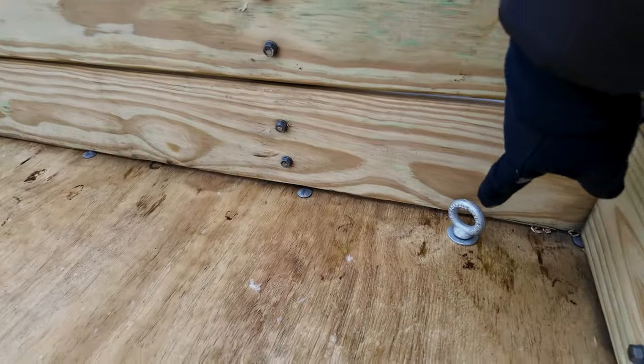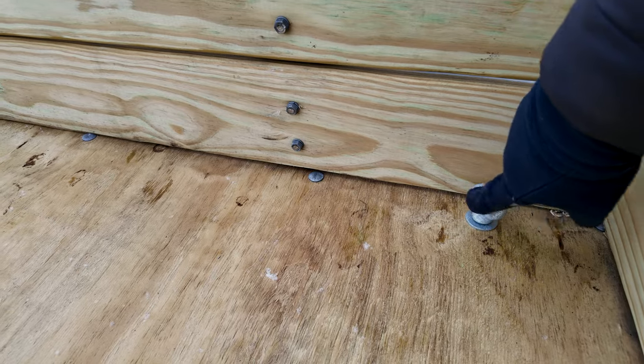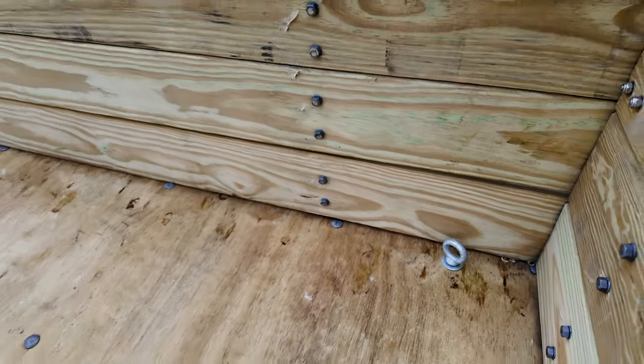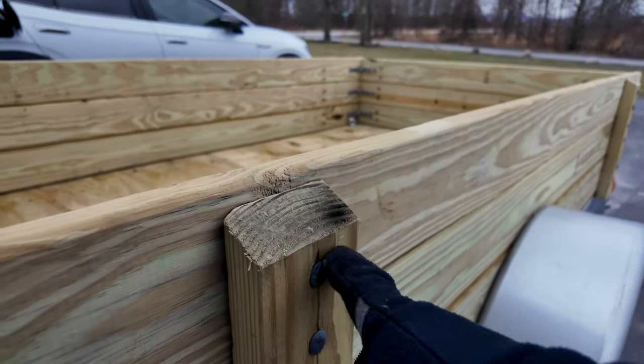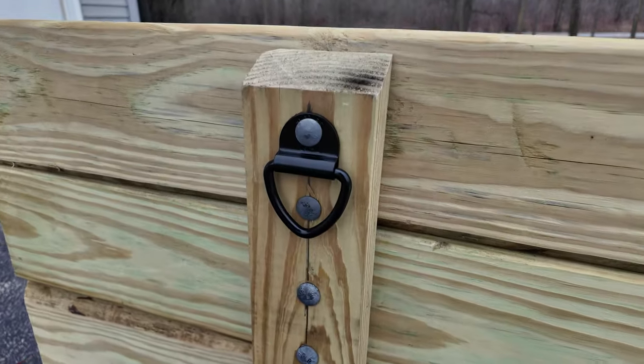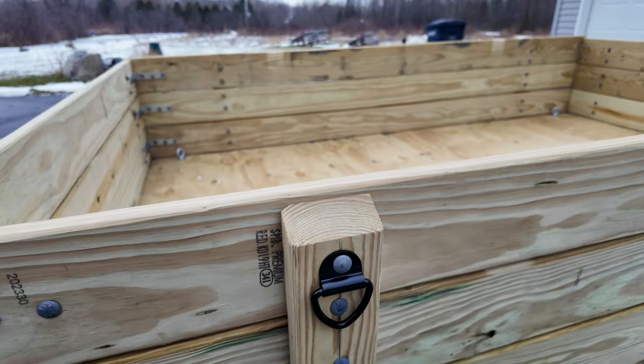I also went ahead and added these half-inch eyelets — the bolts are half-inch and the eyelets are about an inch — just so I can secure things inside the trailer. I also have on order some tie-downs which I'll put on these 2x4 posts. I have 8 of them coming in and they should arrive later this week.